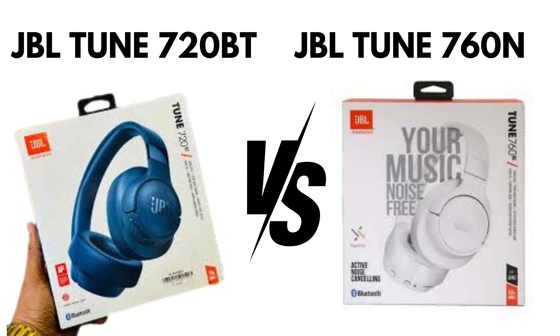Hello friends, today we are comparing JBL Tune 720 BT vs JBL Tune 760 NC. Let's start.